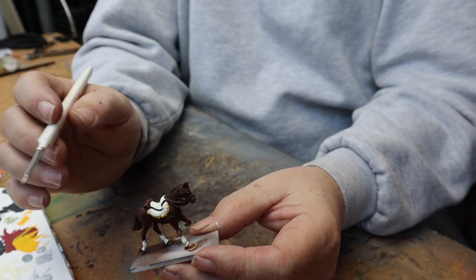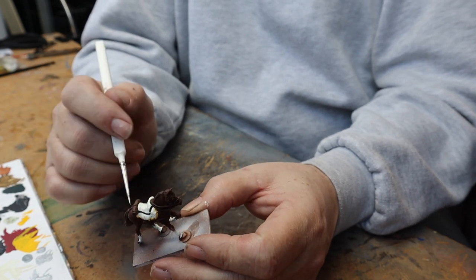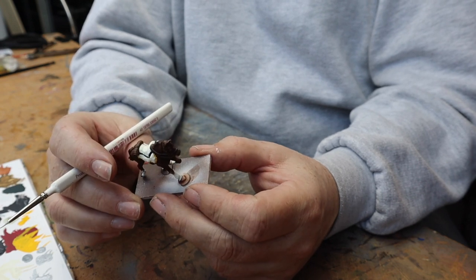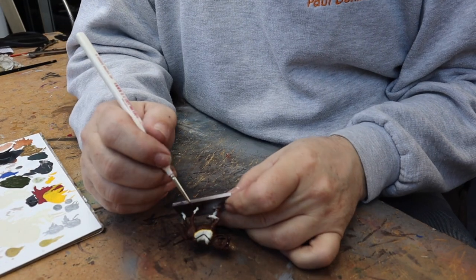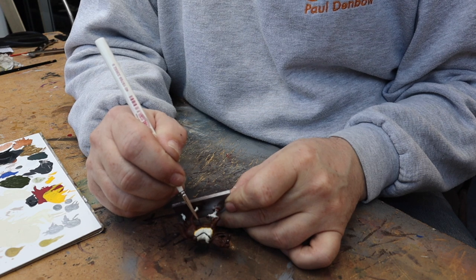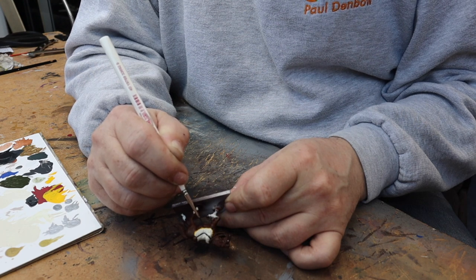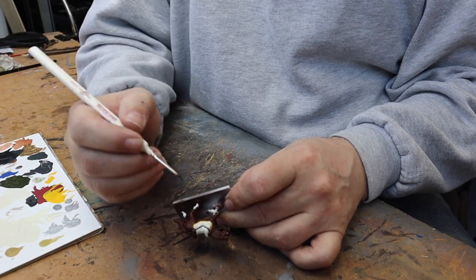There's not much left to do on this horse. The next step is to do all the reins - I use dark grey for all the bridle work. There's not that much to do so take your time going round. It doesn't take too long to pick this up.